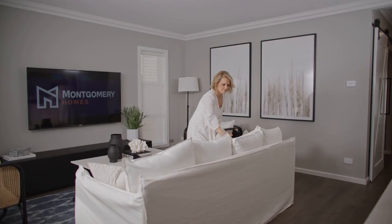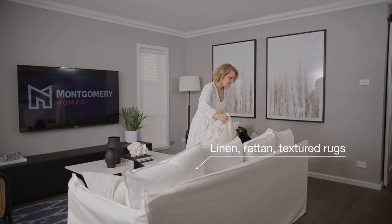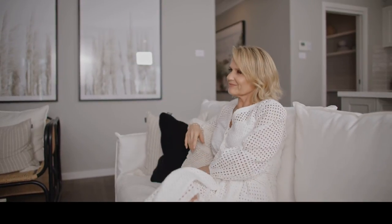When adding soft furnishings to a Hamptons home it is all about natural materials such as linen, rattan and textured rugs to bring that effortless holiday vibe to your space.